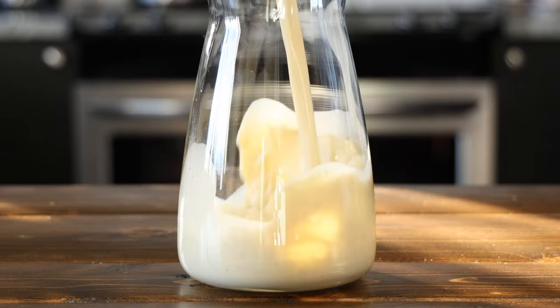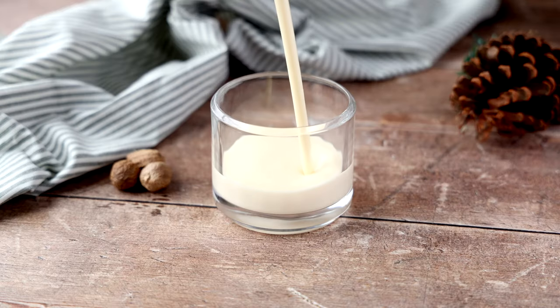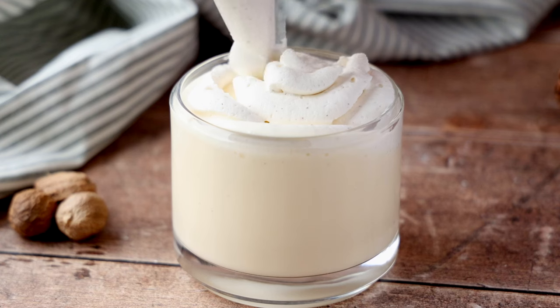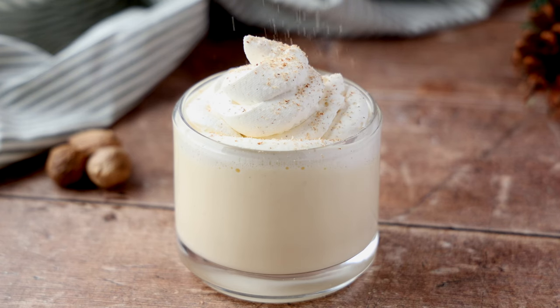Now let your eggnog cool to room temperature and place it into a serving container. Then refrigerate your eggnog for at least five hours before serving, ideally overnight. This is going to allow the flavors to meld and come together. When you're ready to enjoy your eggnog, pour it into a glass and top with a dollop of whipped cream. For an extra holiday touch, dust a little nutmeg on top before serving. And there you have it — my delicious eggnog that's perfect for sharing joy with family and friends.